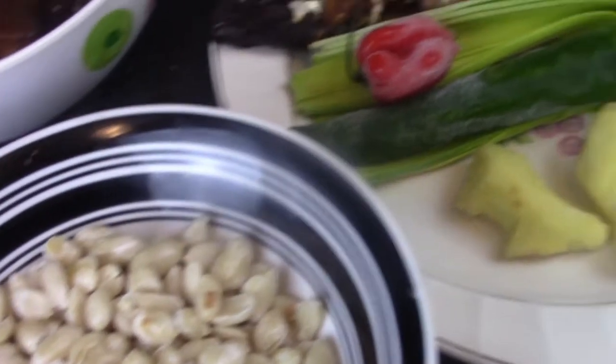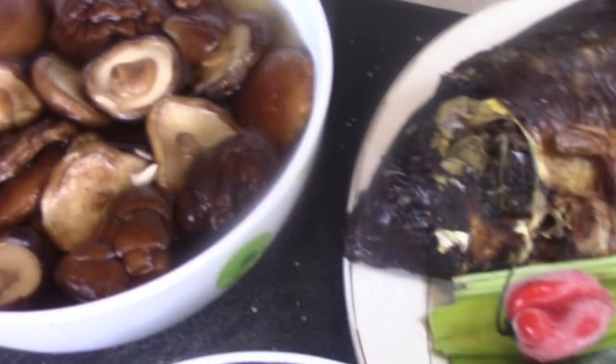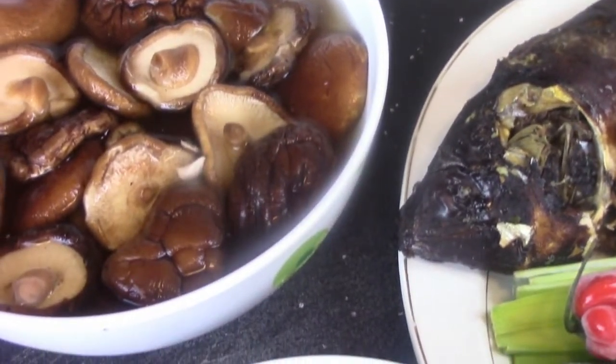Oh, hello YouTube! Welcome back to my channel. C'est Nadine Cuisine du Centre en Seine, bienvenue sur ma page. Aujourd'hui, un autre épisode de Nadine Cuisine.